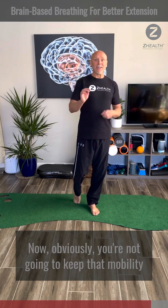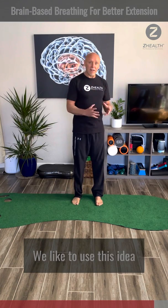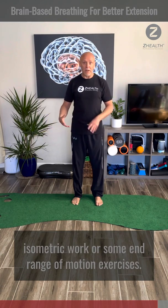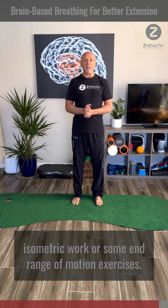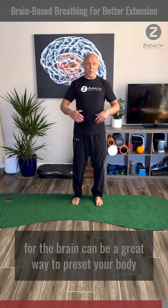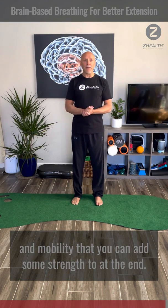Obviously you're not going to keep that mobility unless you do something while you're there. We like to use this idea as a preparatory movement for maybe getting in and doing some isometric work or some in-range-of-motion exercises. But breathing — particularly targeted breathing for the brain — can be a great way to preset your body to maximize your range of motion and mobility, and then you can add some strength to it at the end.